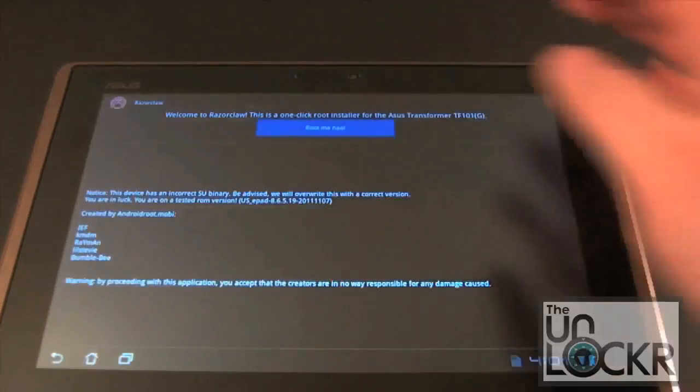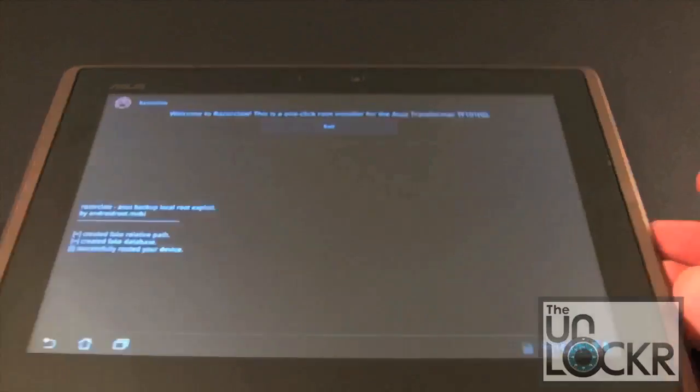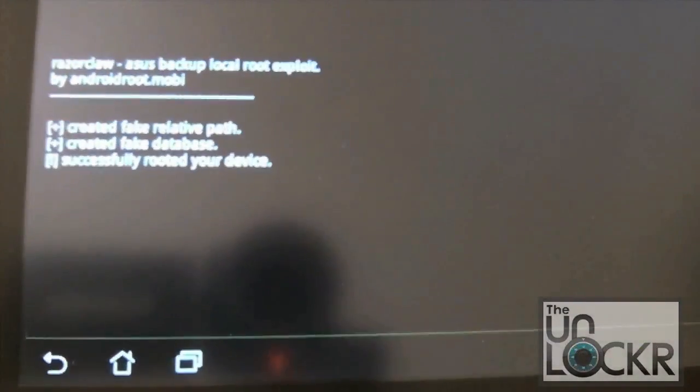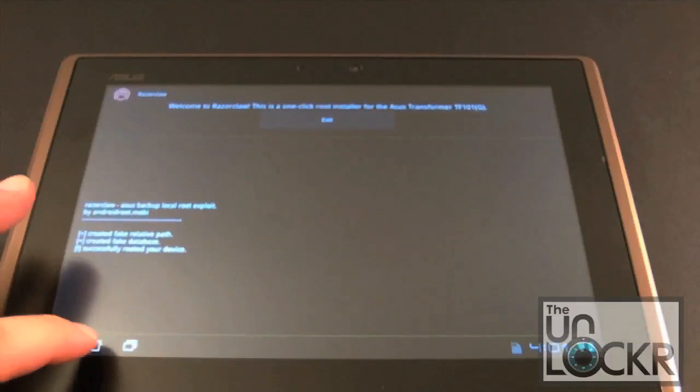Click that link and it's already done. You can see down here: 'Successfully rooted your device.' A one-click root that takes all of two seconds — that's pretty good.